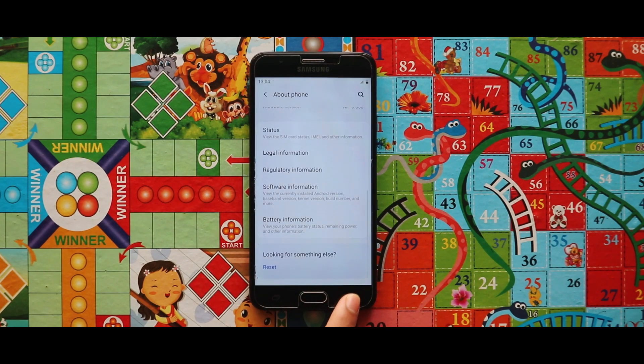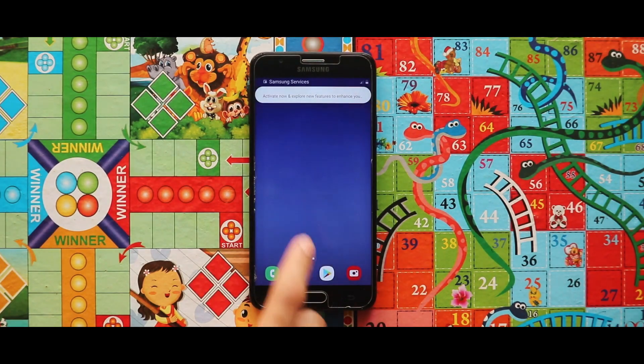This is all about the installation process. Let's see the entire ROM via screen recording.